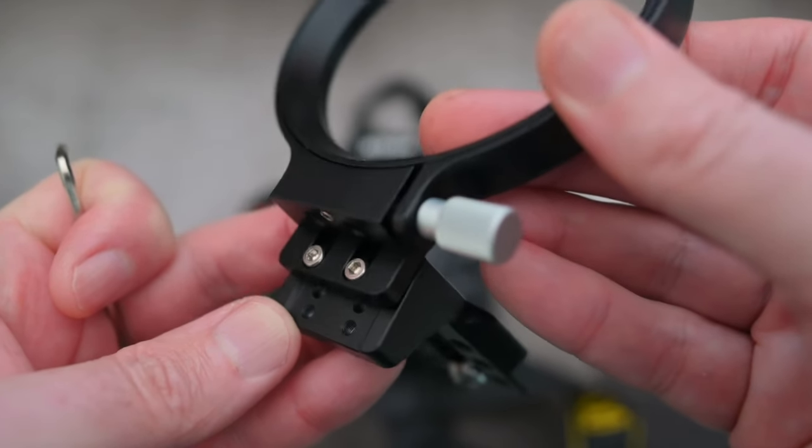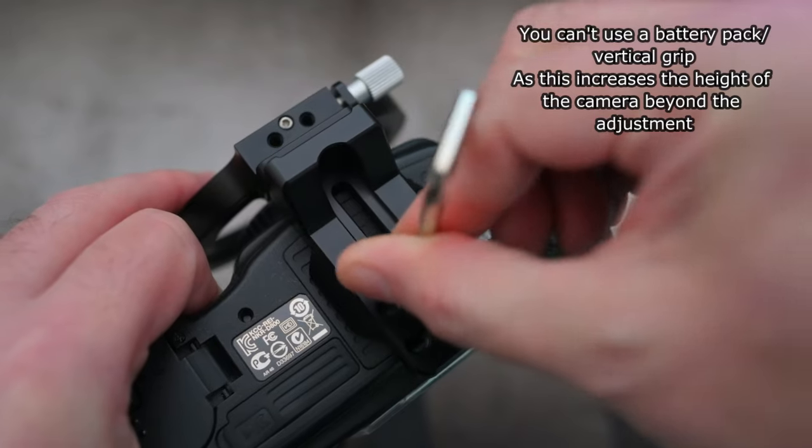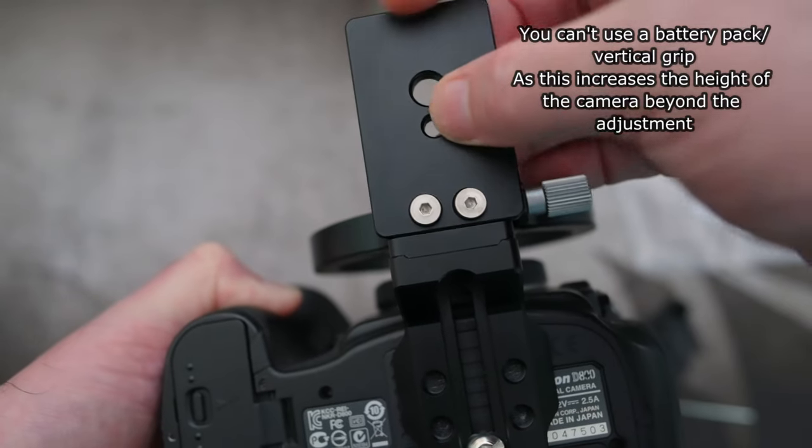The idea is to get it as central as you can to the camera mount. The important thing to remember is I wouldn't fully tighten everything off. The reason for the adjustment is down to the camera sizes — obviously different bodies and designs, and even from the same manufacturer they can be quite different.